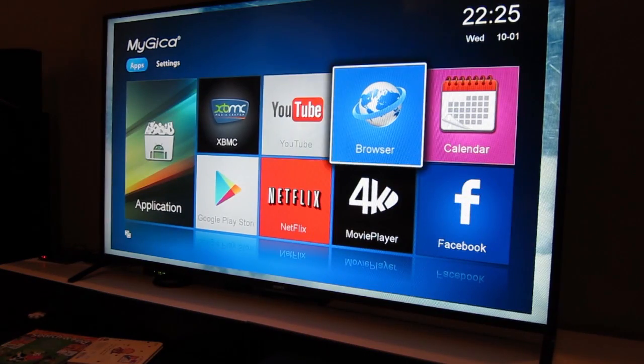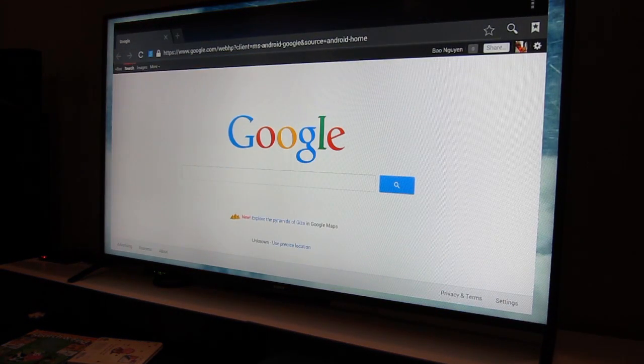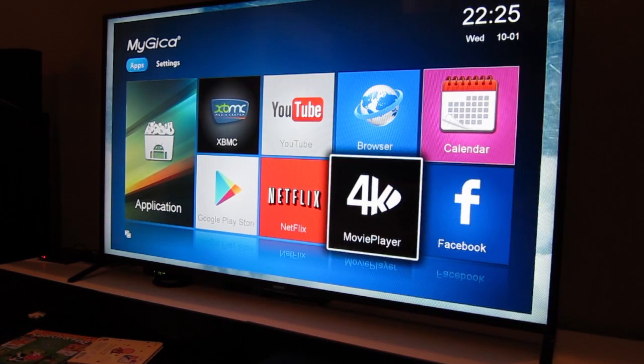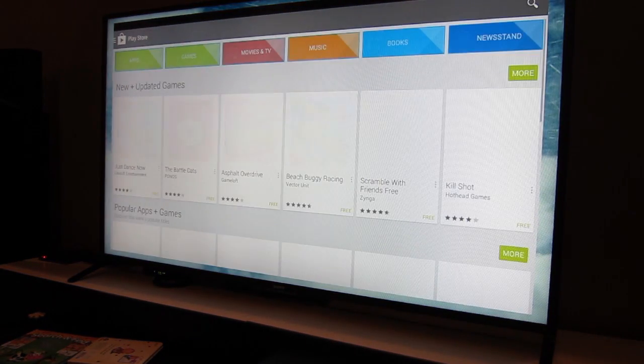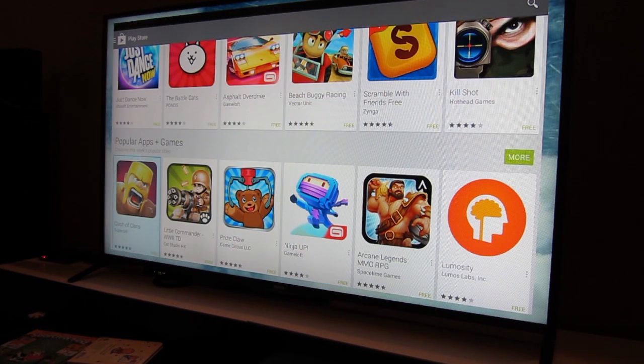The browser that comes with it looks almost like a Chrome browser — it's an Android browser and it works well. With the air mouse it's even easier to search. The on-screen keyboard is standard Android and you can install any keyboard you want, even Swype. The Google Play Store works with no problem. You can download any Android 4.4 app and it will work well. The limitation is that games requiring swipe or touchscreen input need the air mouse to replicate touch gestures.